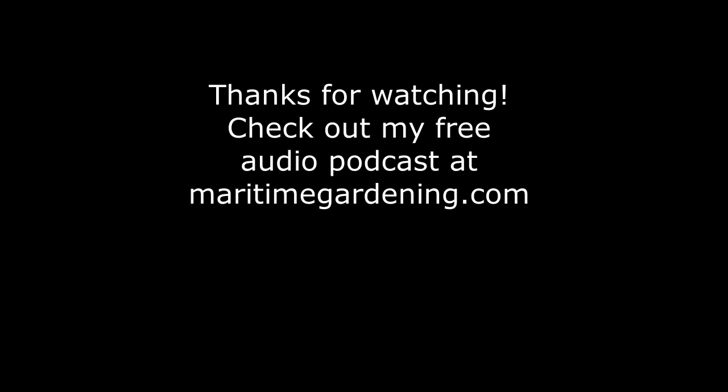Until next time, don't forget to check out my podcast at MaritimeGardening.com. Get out there, get at it, have fun in your garden, and thanks for watching.